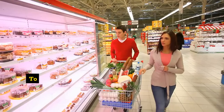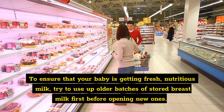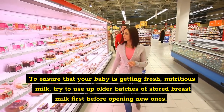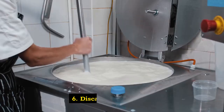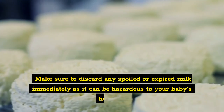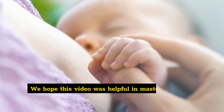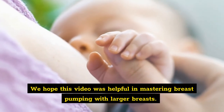Five: use older milk first. To ensure that your baby is getting fresh, nutritious milk, try to use older batches of stored breast milk first before opening new ones. Six: discard spoiled milk. Make sure to discard any spoiled or expired milk immediately, as it can be hazardous to your baby's health.